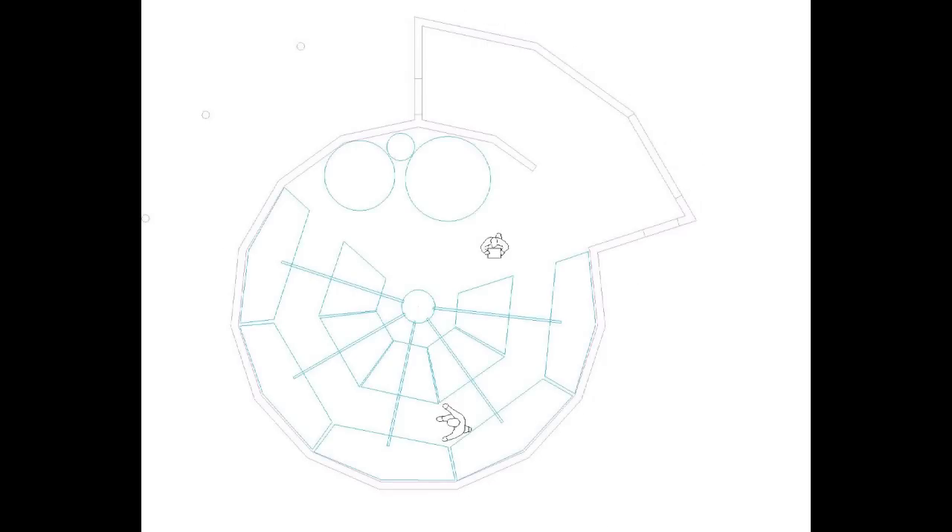This plan displays the grow bed locations and how they drain into a central sump tank. The sump will pump water into the larger fish tank. This tank will have a siphon that drains through a swirl filter and into a second tank. The second tank will be used for extra water storage as a thermal mass. The water will then be pumped from this tank back into the grow beds.